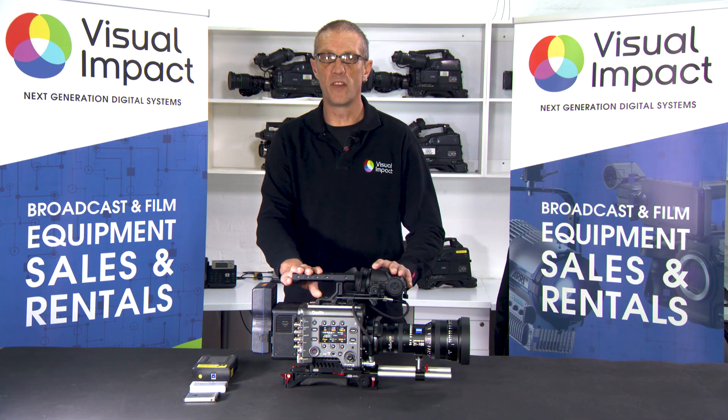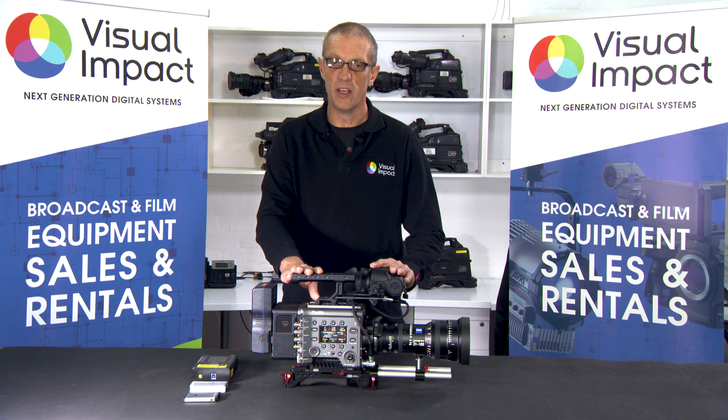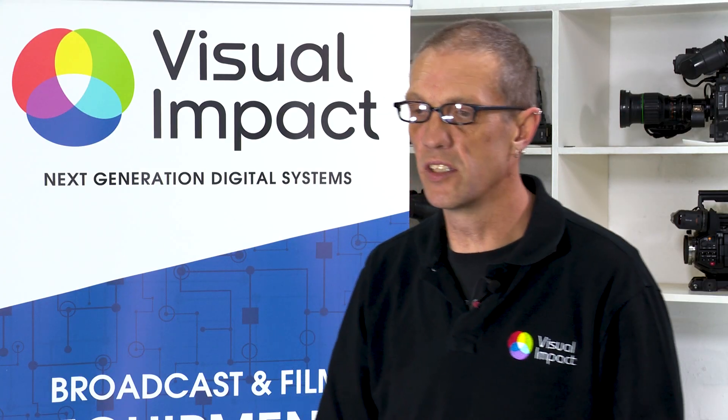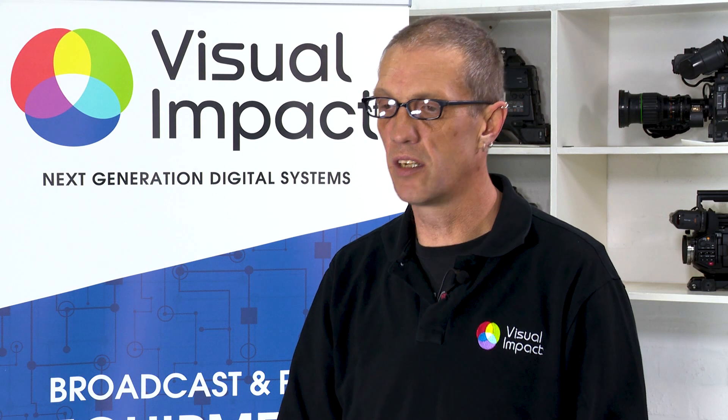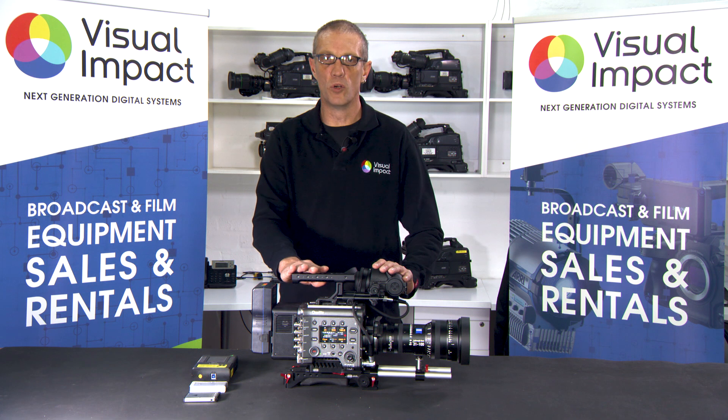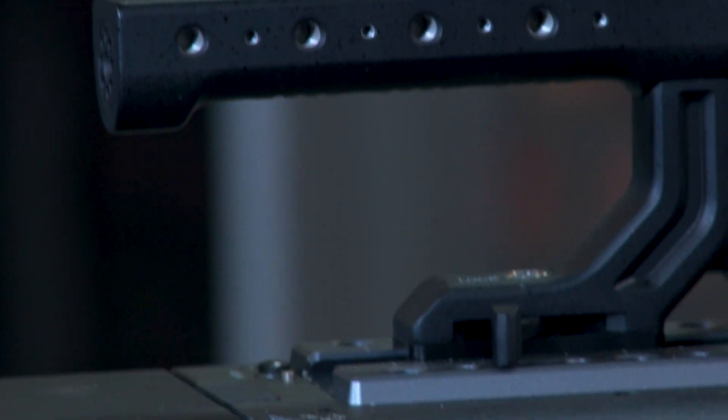The Sony Venice allows you to shoot in 4 by 3 anamorphic in 4K and in full frame in 6K. The codec used in the Sony Venice is the XOCN codec, which is a 16-bit original camera negative codec, or in more generic terms, a compressed RAW format.